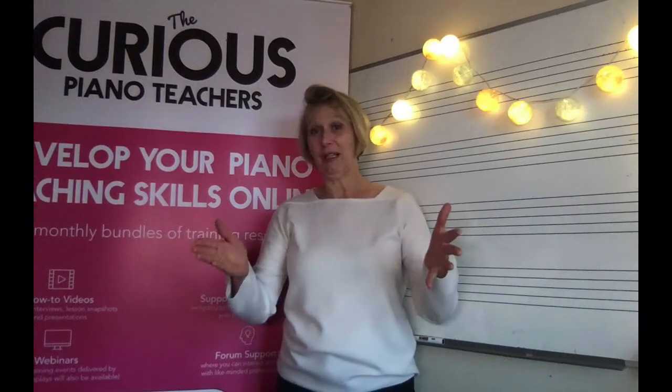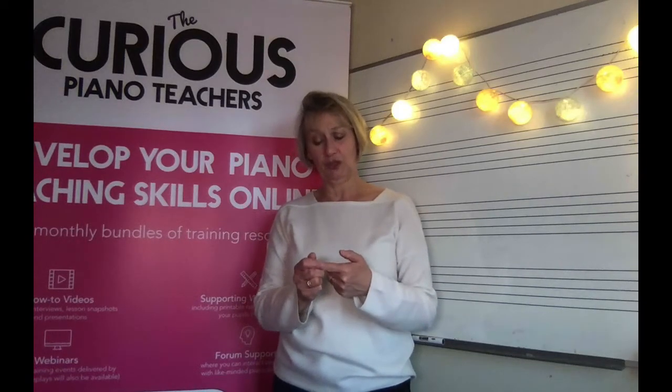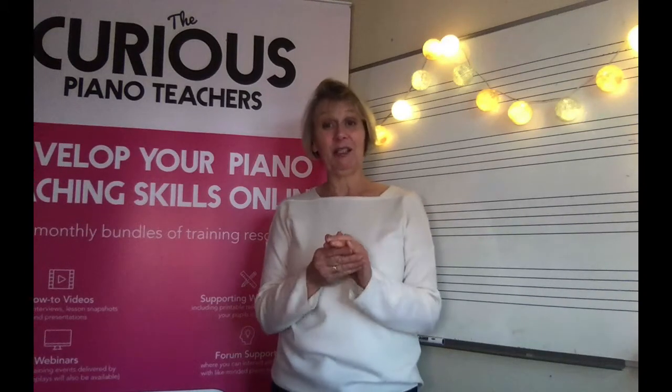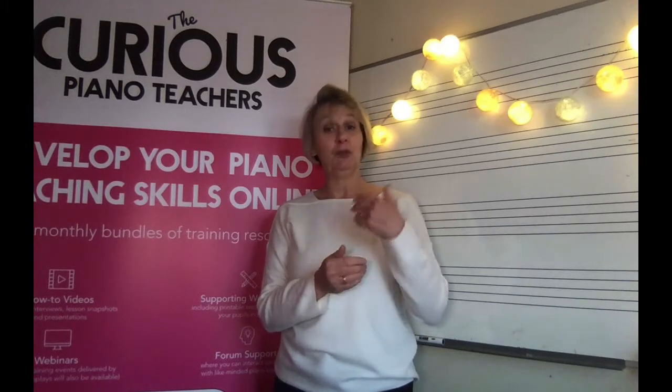We're getting quite a long way down the word now and today we're going to find out about the importance of building on previous musical knowledge that our pupils come along with. In this video we're going to be covering why it's important to do this, why it's important to inspire pupils with our own playing, and how you can pre-frame the whole reading from the stave experience. By the end of this video you'll be able to introduce the concept of stave notation to pupils that builds upon what they already know.